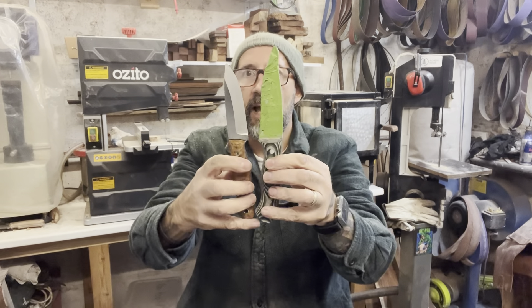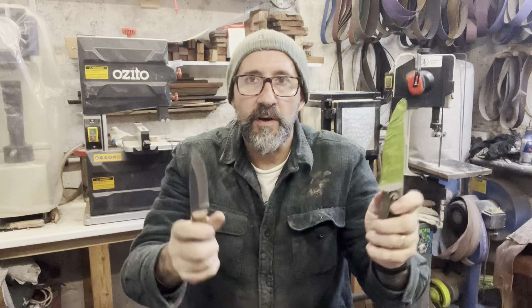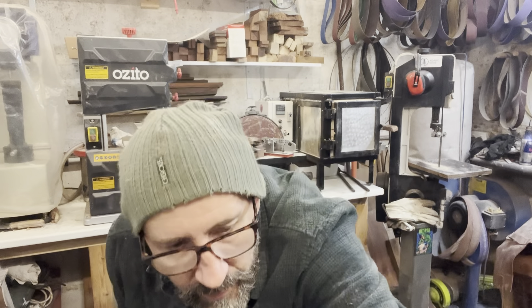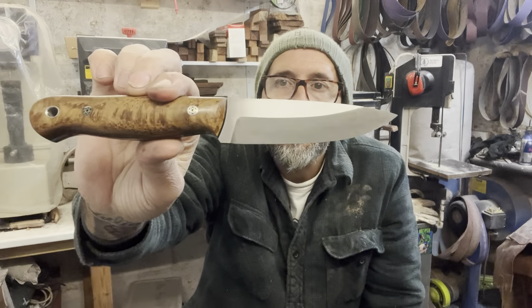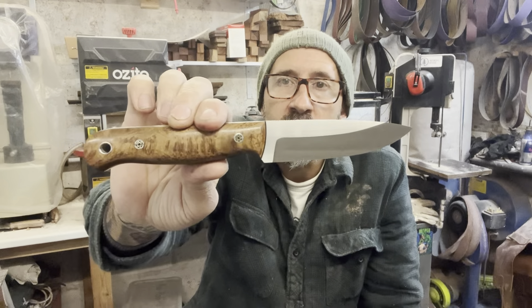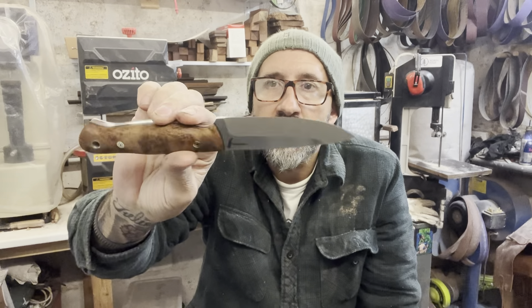But when you compare it to the Bushwood, it's a lot smaller - slimmer in design, the blade profile is a lot slimmer. It's more like the old US bird-and-trout knife, as they call it. So it's a slimmer profile with a sabre grind - a great all-round knife, good for fishing, all your bait prep, and going camping where you can also use it to prep your food.